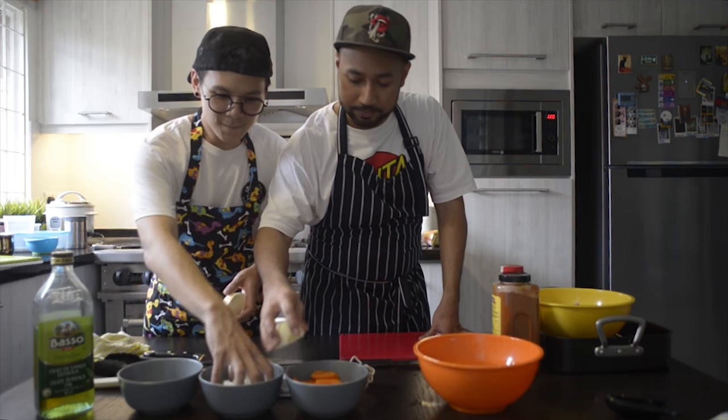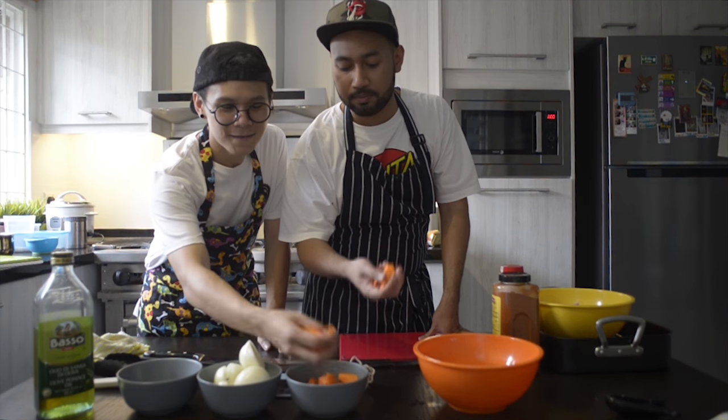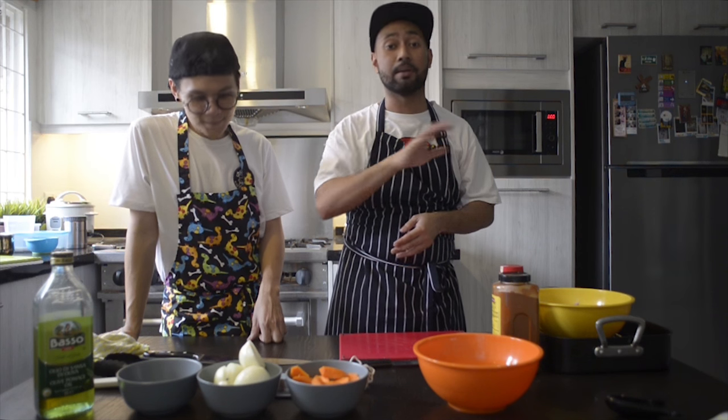You have to have onions and some carrots. We already dice them. Or you can put any mirepoix you want — you can add celery, or if you want to put thyme, that's optional. It's up to you.